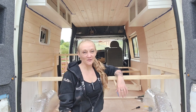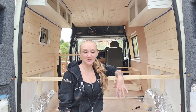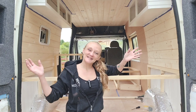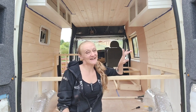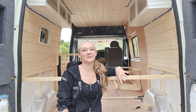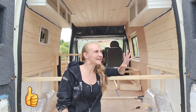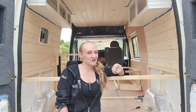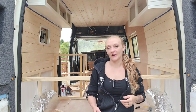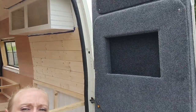Hi lovelies, so we're doing another progress report on my van build. If you watched my last video you'll know a lot has changed visually — we now have a ceiling, which we didn't have before. I've got some upper cabinets which I'm going to go into more detail on in a little while, and I have my back doors nearly finished. I'll give you a look at them first because I did mention in my last video what I was planning on doing with them, and I managed to get it done.